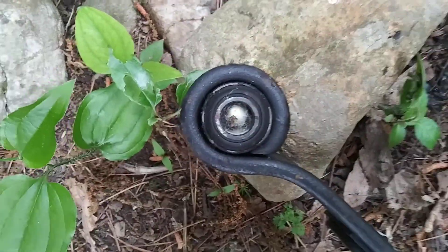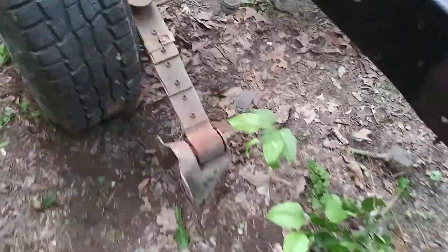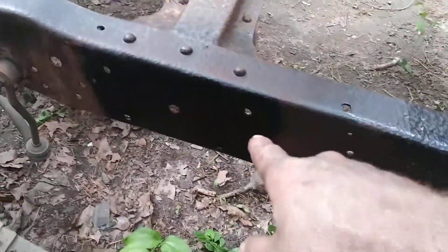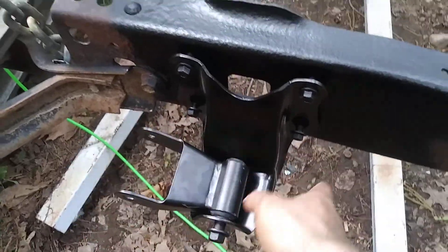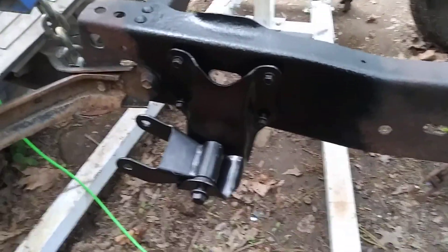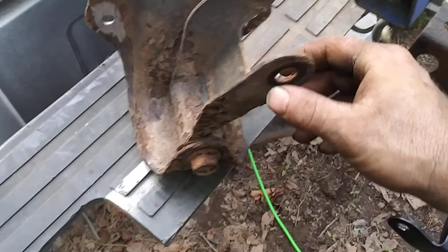I got everything off, and I think it's easier this way — if you're not going to reuse the mounts or the springs, don't even worry about unbolting all that. Just grind the rivets off. We had eight rivets — four here and four back here. Take your hammer, hit on the side, rock it back and forth like grandma in a rocking chair during a storm, and it'll pop right off.